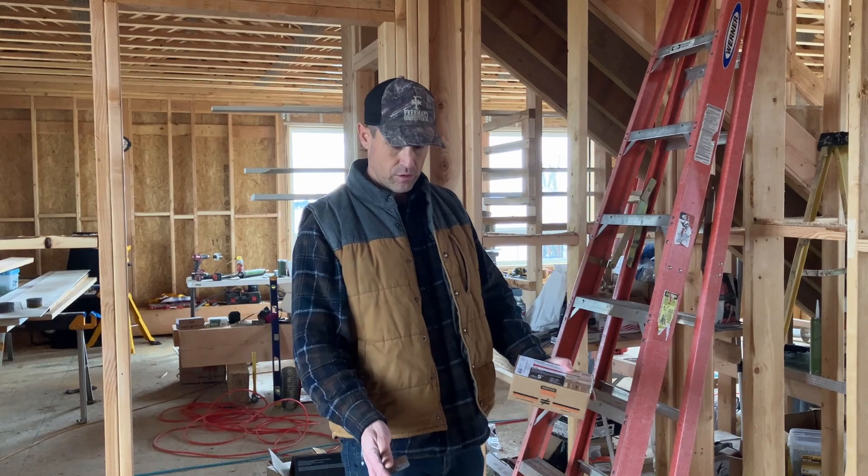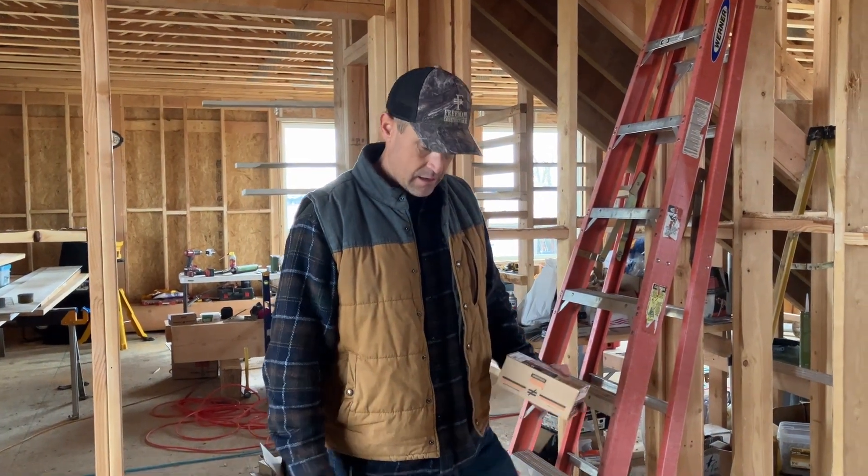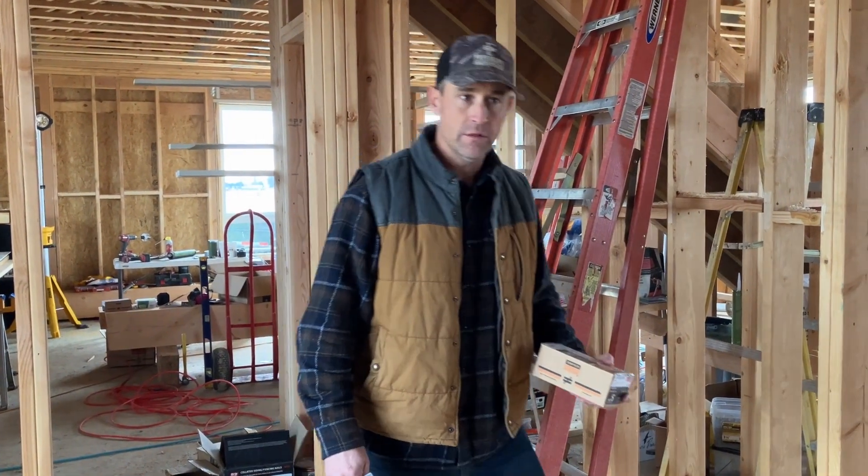This home has a subfloor as you can see down below me here, and I'm walking around right now, just applying a little bit of pressure on the floor, and you can hear this rattling behind me — it's kind of a squeak.